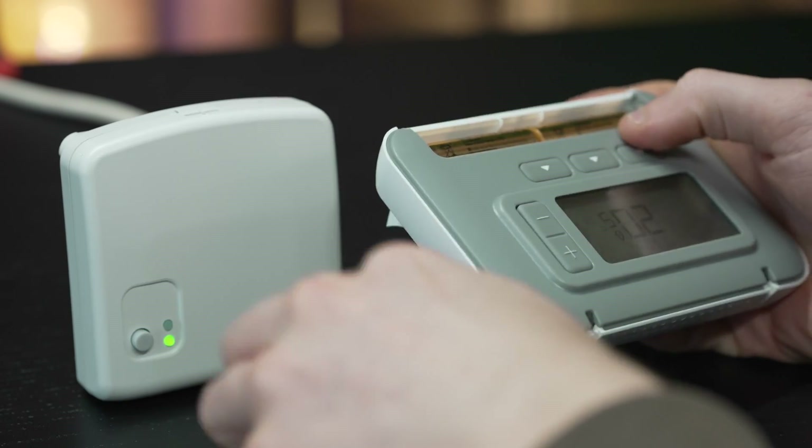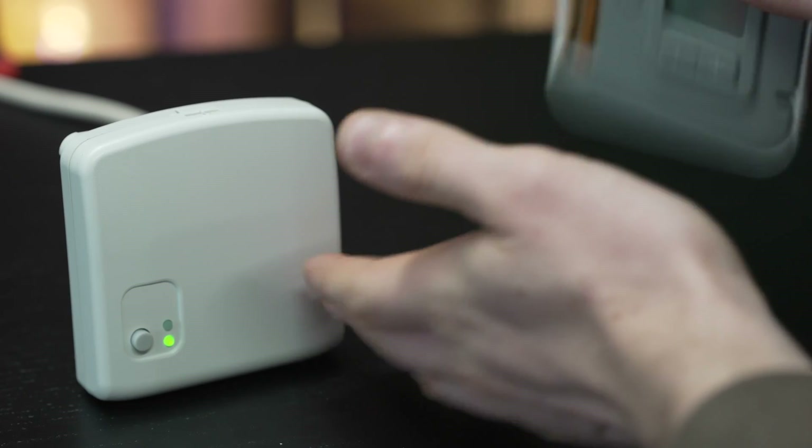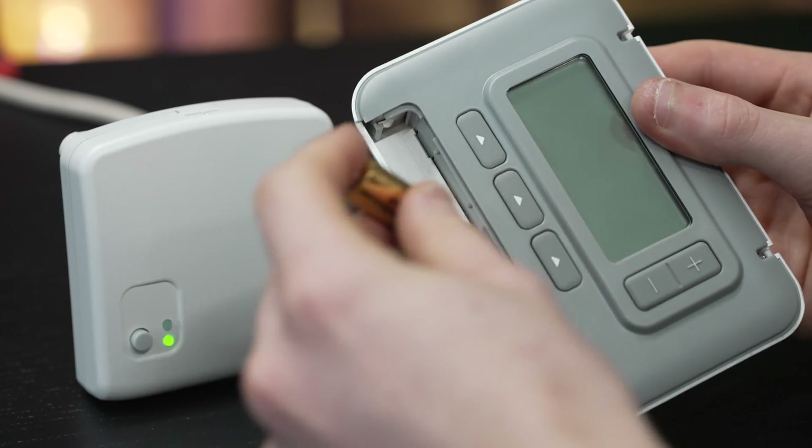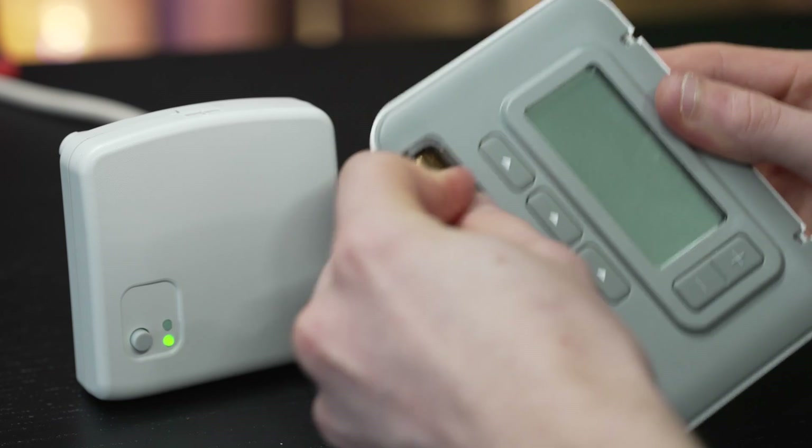One thing to note: if you are setting automatic schedules and the batteries run out on this thermostat for more than an hour, it will reset your entire progress with your programs. So make sure you keep an eye on the battery level. They come with two AA batteries — just keep an eye on the level and change when necessary, as if it's off for more than an hour your programs will be deleted, and that entire 10 minutes you spent setting schedules will be gone.